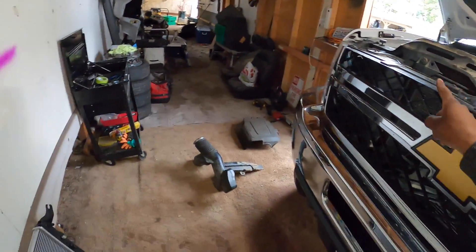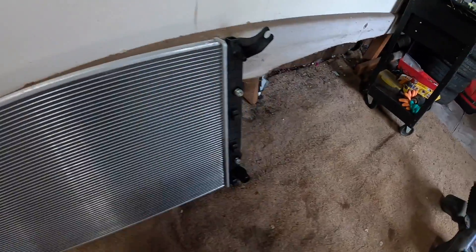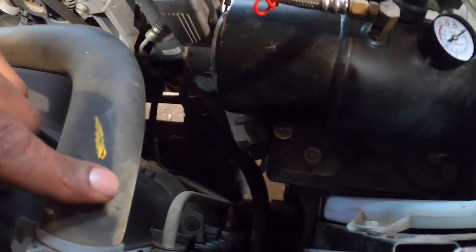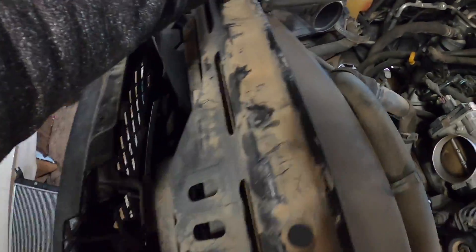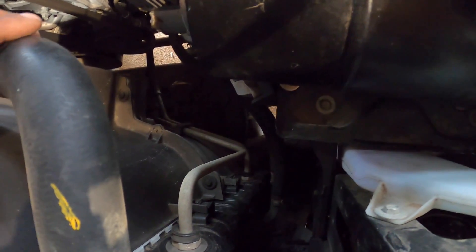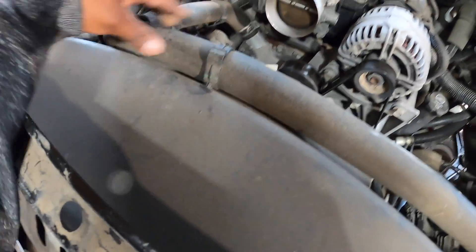Before you continue, pull out your new radiator and look at all the plug-in fittings — make sure all the hoses and everything match up with the ones in here. You've got your top one right here, your two lines right there — everything seems to match up. You've got your little line right here, it's a small hole on top, and a big one on the left side.